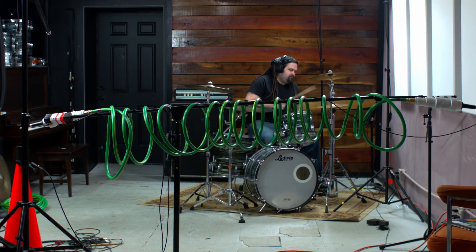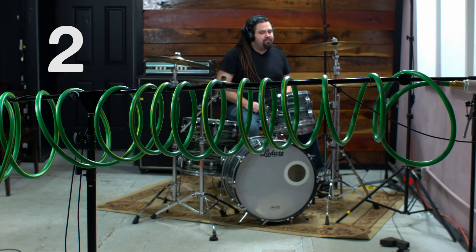Taking a step further, some people commented: put the hose in the back of the room or out away from the kit a little bit. This is where my room mics usually would be positioned, but instead we have the stereo Garden Hose Reverb.